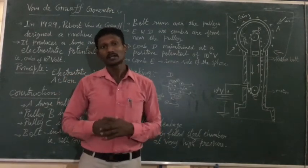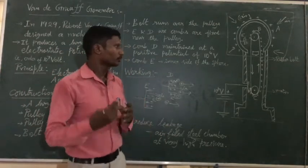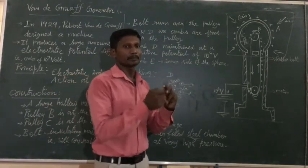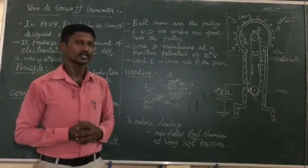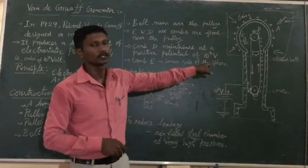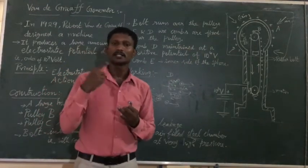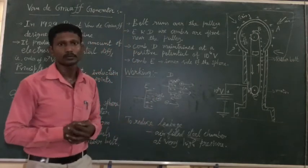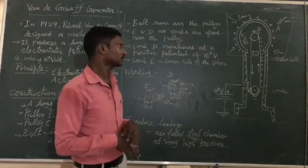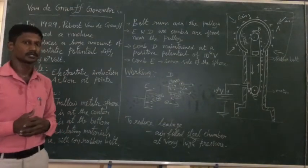The Van de Graaff generator is used in nuclear disintegration processes. It accelerates charged particles to very high energies. It is also related to the cyclotron, and is used in nuclear reactors for disintegration processes. Thank you.